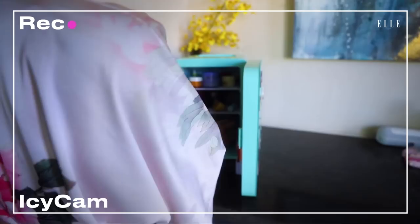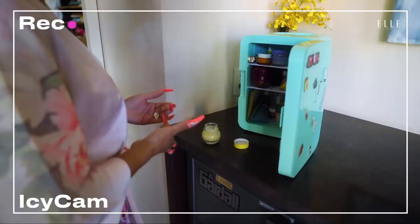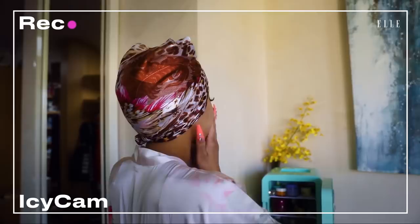Now I'm about to go to my little skin cabinet. Got to moisturize. Keep that face nice and succulent and glowing.